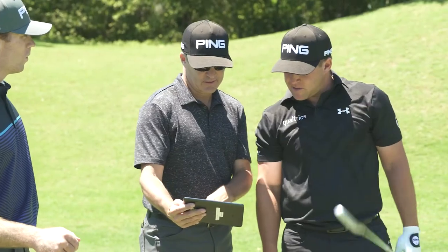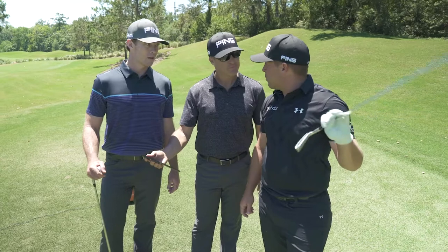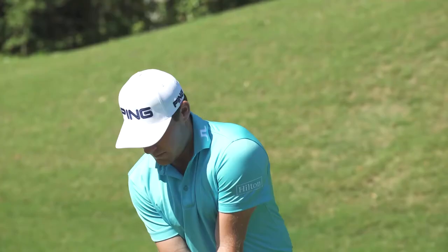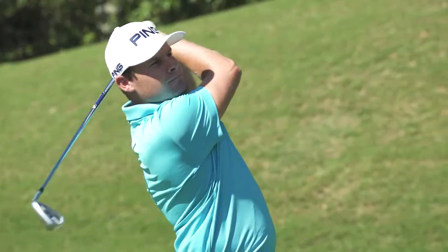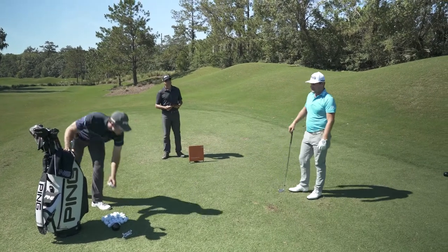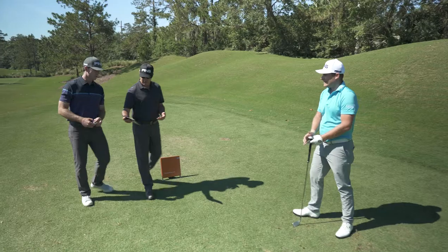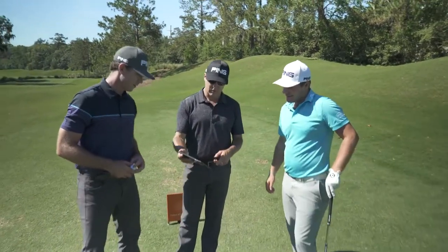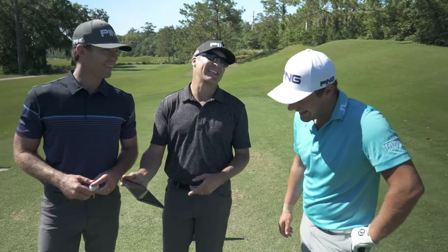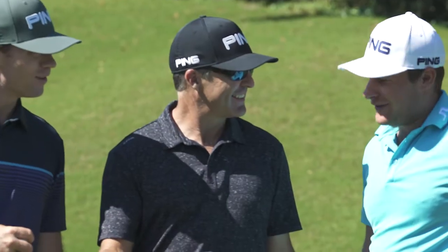That was flushed. This 7-iron has turned into my 6-iron immediately, but in an 8-iron window. So I think a good 7-iron for me is 175 yards. Got some good news for you — with this one, 190. So we got a little more height and a little more distance. Unbelievable how far that's going.